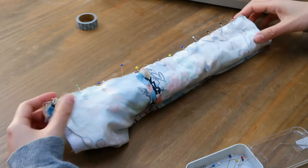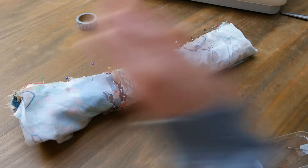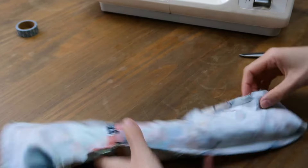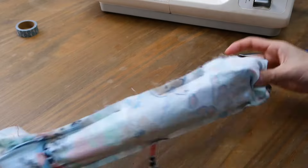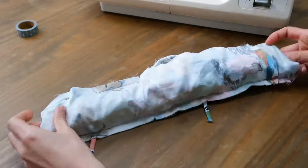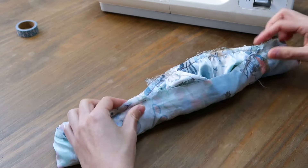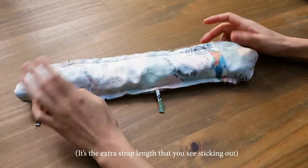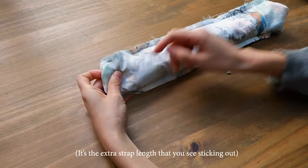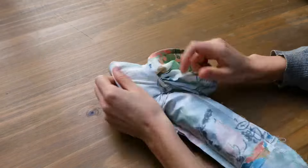I'm going to go all the way around, leaving an opening of about four centimeters. I have left the opening here, and I keep on doing the same thing — pulling and closing. This is what we have now. I'm going to be extracting everything slowly from the opening — we don't want to rip anything.